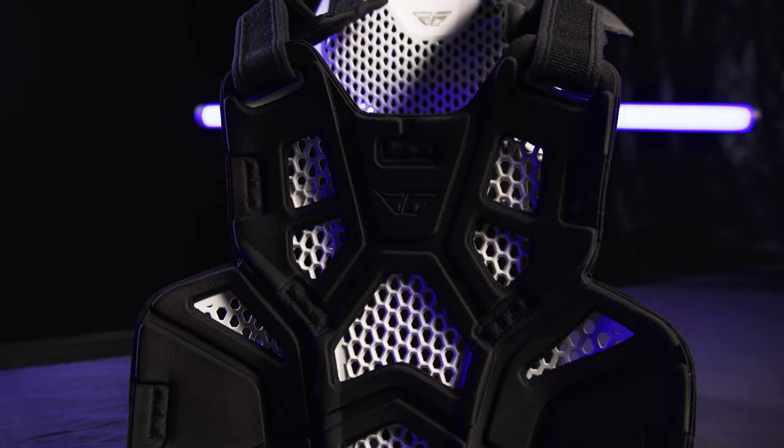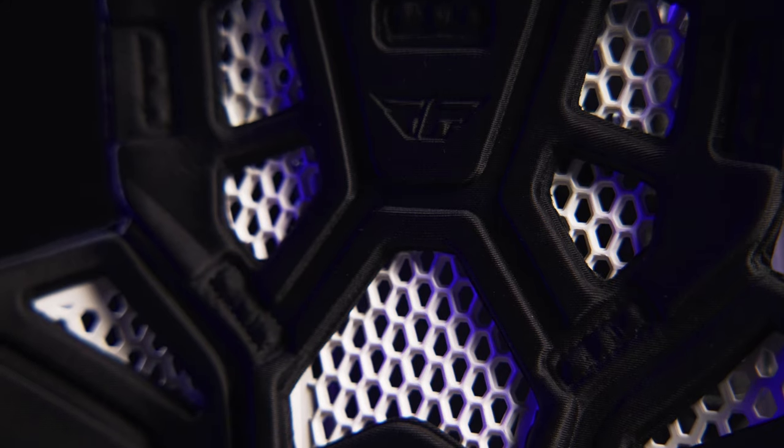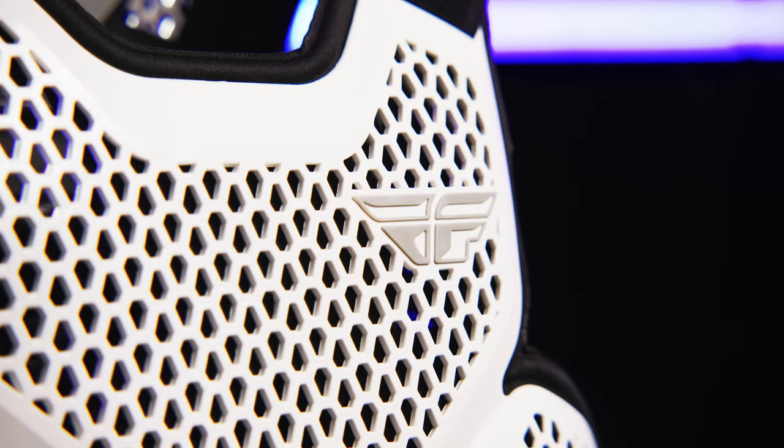Features a revolutionary biofoam chassis attachment system that eliminates injury-causing rivets. Also utilizes air channels molded into the biofoam and multiple vents for maximum airflow.